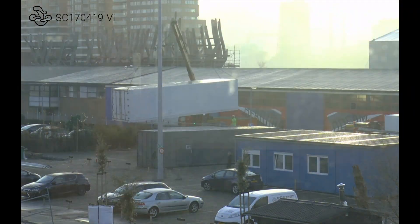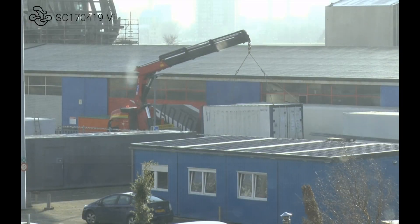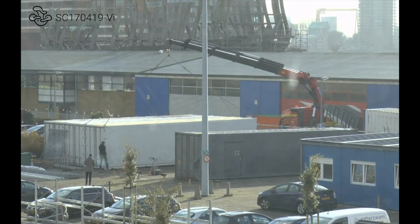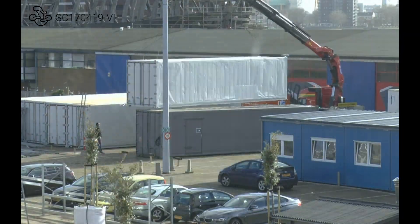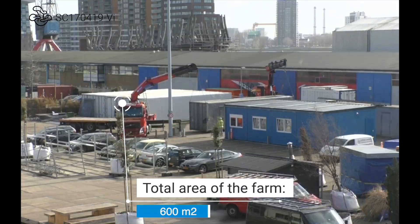I am really excited to share the placing of the containers of our ultimate urban mushroom farm with you. The total area of the farm is over 600 square meters.